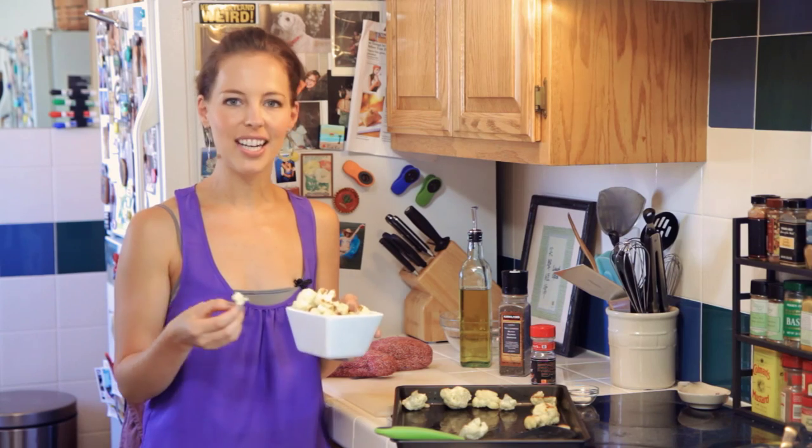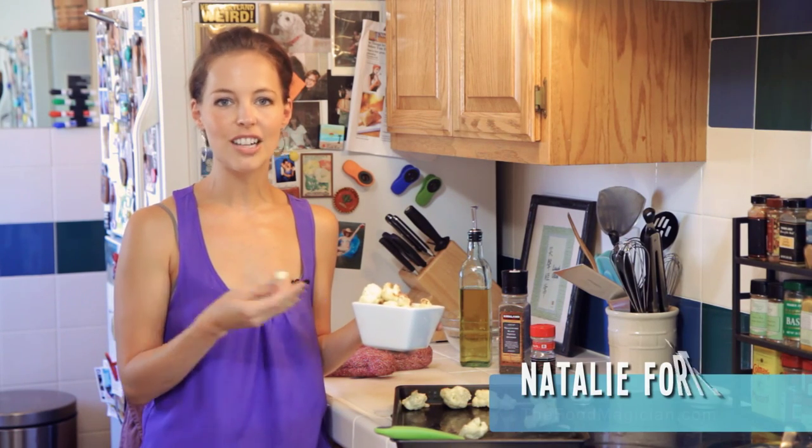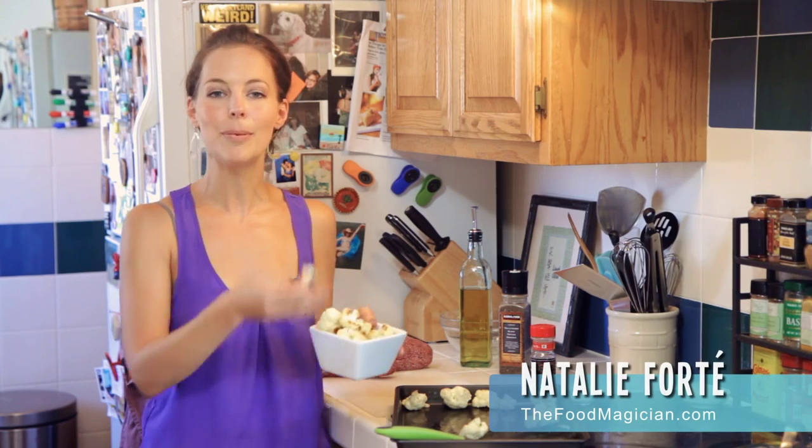Alright guys, thank you so much for watching. As you can see, super easy, quick snack or side dish. Don't forget to subscribe up above. Leave your comments — I'd love to hear from you. We'll see you next time.